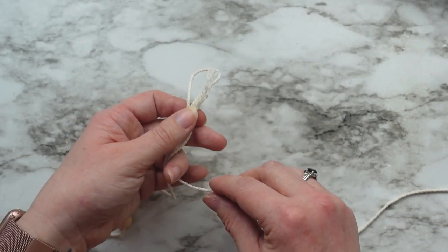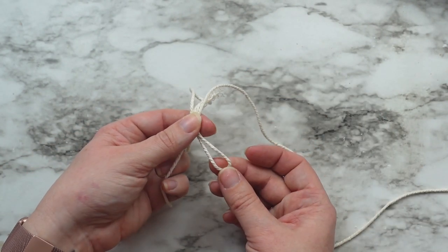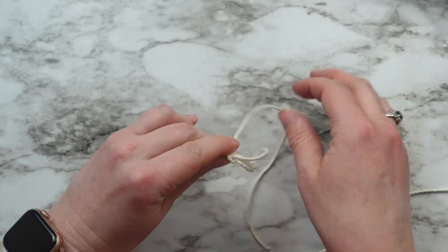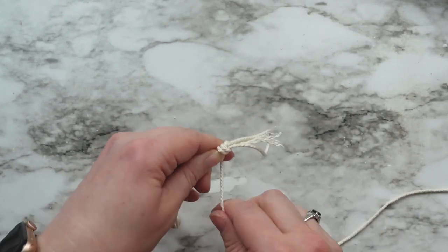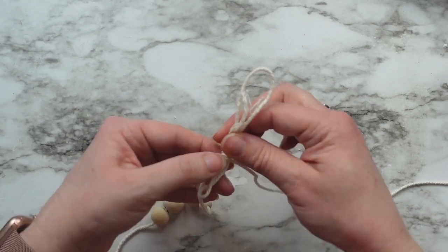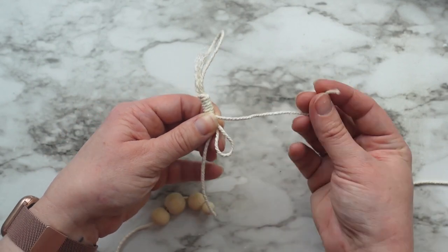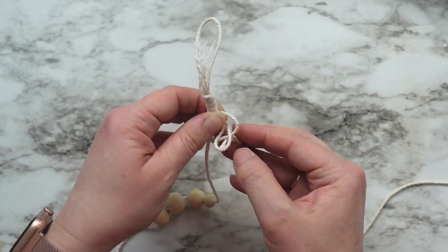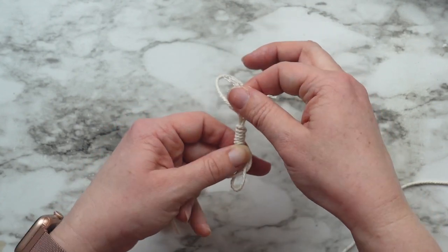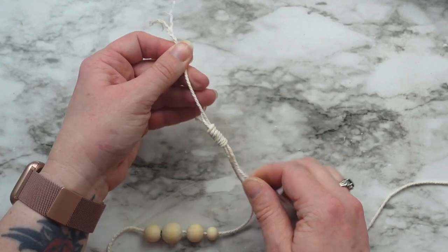Then take a separate cord and place it on top of the loop, making sure the end is sticking up, and then create a second loop going the opposite direction with the loose cord and make it longer than you want your wrap section to be. Now wrap all of the cords together. When you have it as long as you want, take the end of the wrapping cord and put it through the bottom loop. Then go back to the top loop, pull that cord tight. This will create a knot and conceal the knot inside of the wrap for a nice clean look.